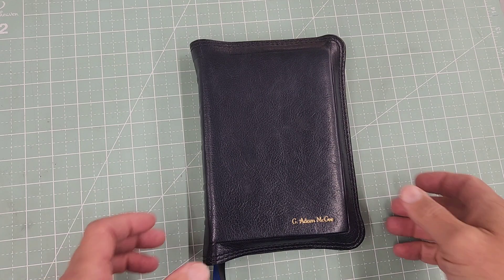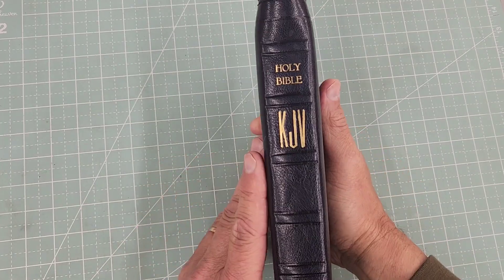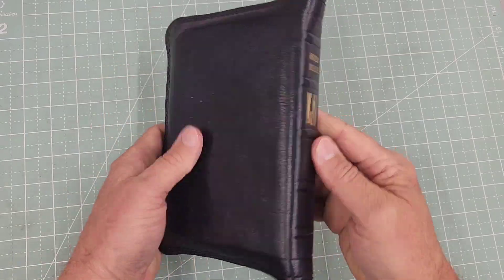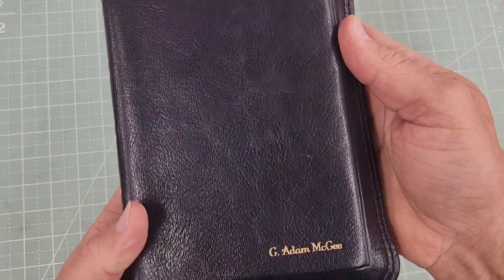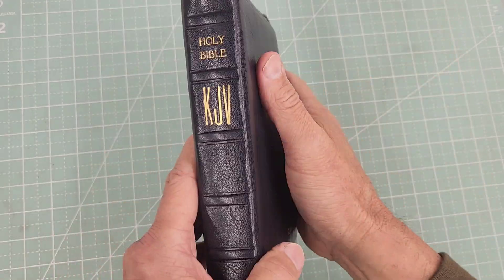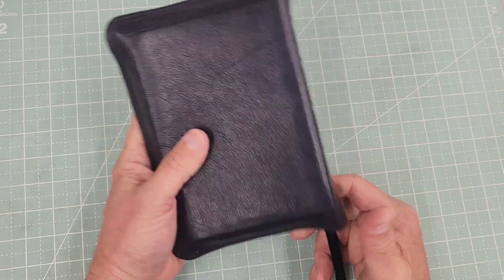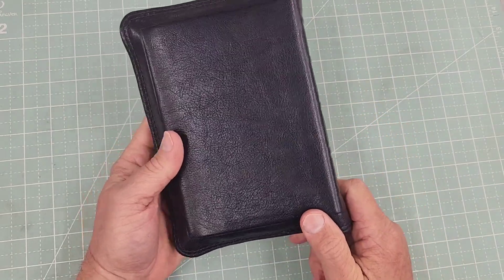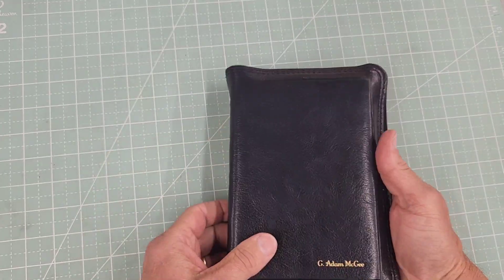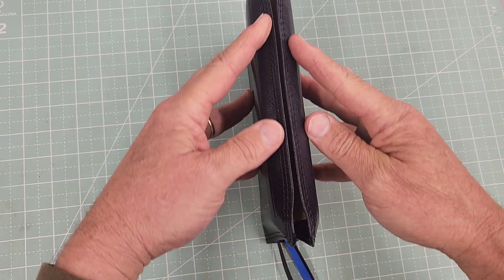Another customer's Bible review. This is a navy blue goat hide — just a handsome leather right there. Some of the leathers change over time as far as what I can get at my supplier, but this one is always in abundance. This is a full yap Bible.